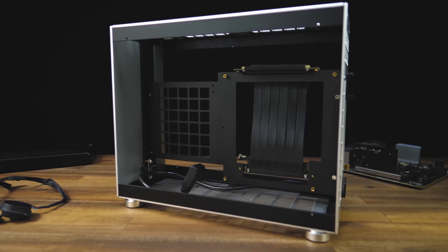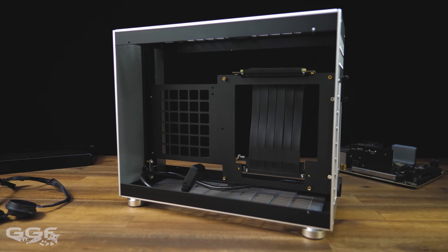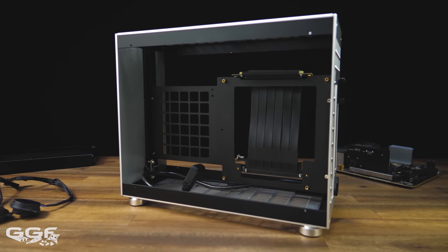I'll show you more on the completed project a little later, but first I wanted to go over the key components to this small form factor system.